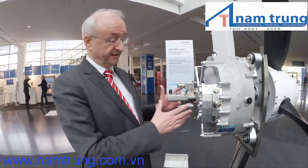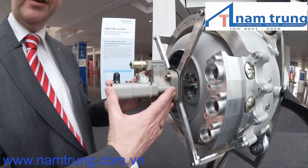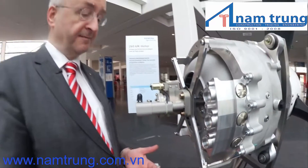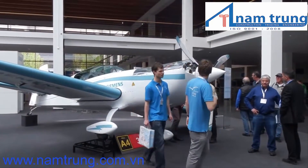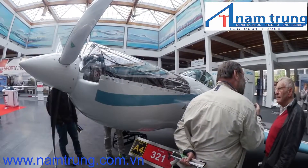One thing that's special about this motor — made for an aircraft — is that we can attach the governor here so that we can use a normal constant speed propeller, the same one you would normally have on an aircraft with a 350 horsepower combustion engine.